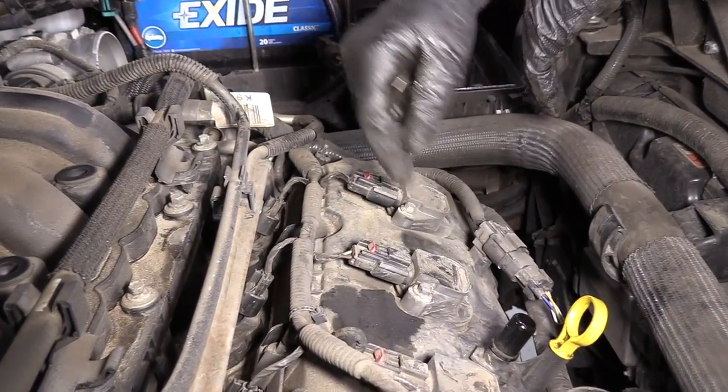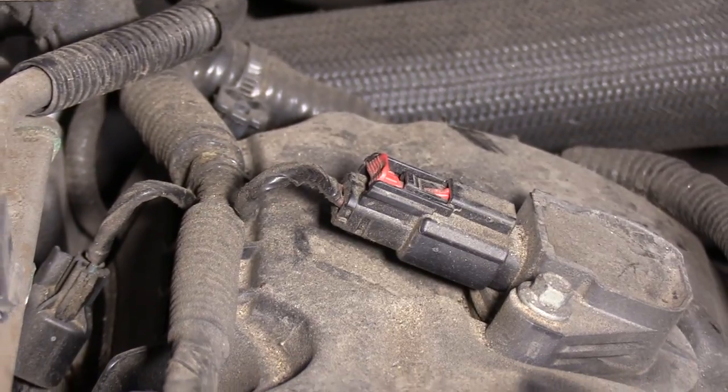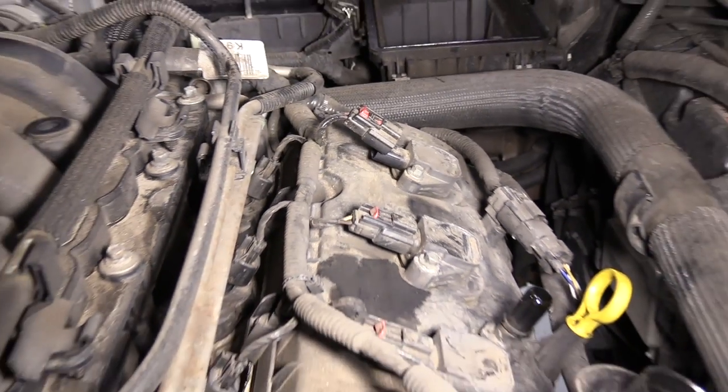Now I'm going to disconnect these electrical connectors for the coils. I'm going to take my straight head screwdriver, slide this lock up like that, and then push down on the retainer and slide it out. I'm going to do the same for the other ones.